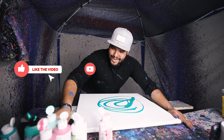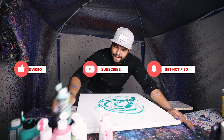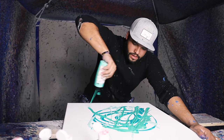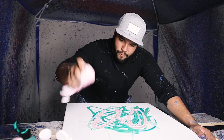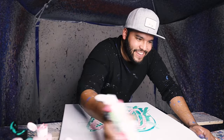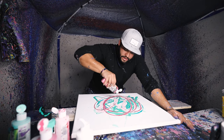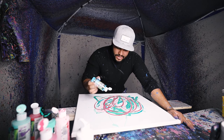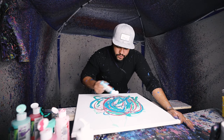Oh god, look at that color. It looks so good. Oh baby, it looks so good. This is actually gonna be pretty dope. I feel like it could turn out really, really strong.